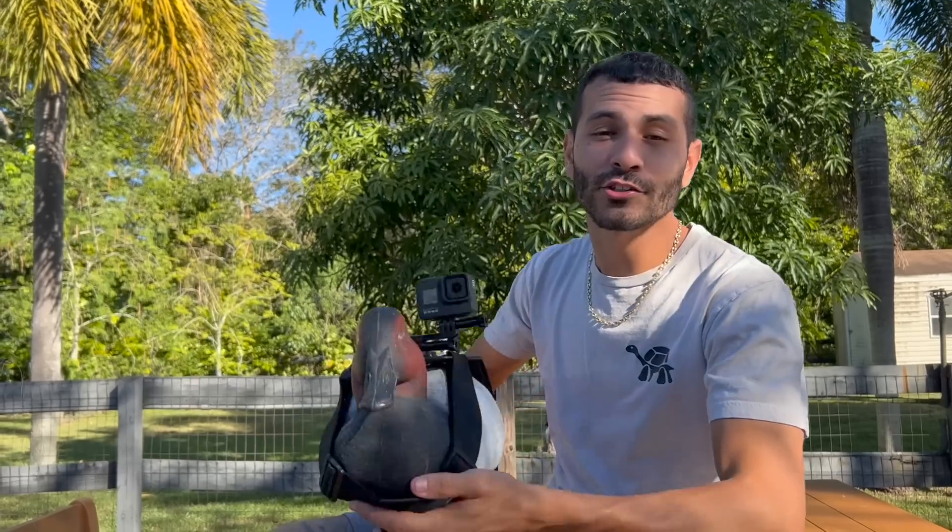We have two decoy ducks right here, and you guys are probably wondering what we're gonna do with them. We also have this decoy duck right here with a GoPro attached. Let's go see what we're gonna do with all these decoy ducks inside of the aviary.